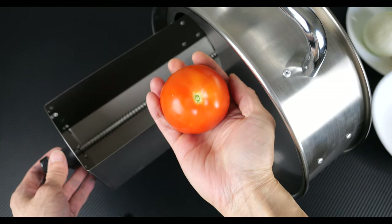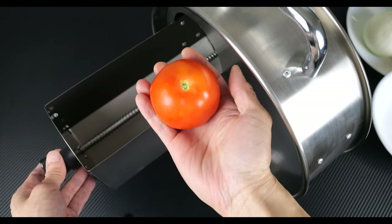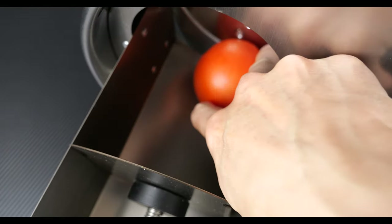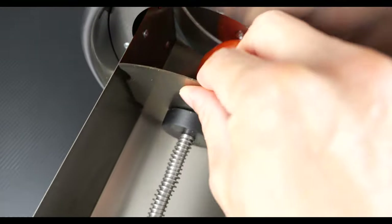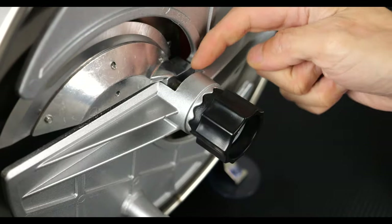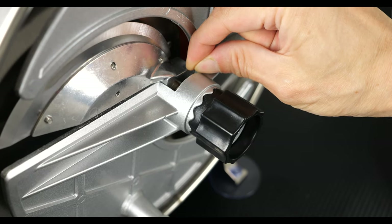First, I want to try something quite difficult, which is a tomato. You need really sharp blades in order to do this. I wanted to slice the top of the tomato first to slowly let it in there.